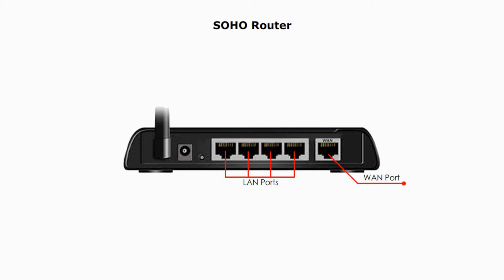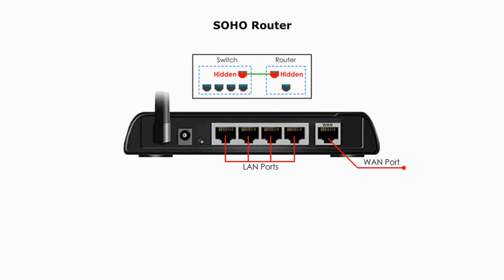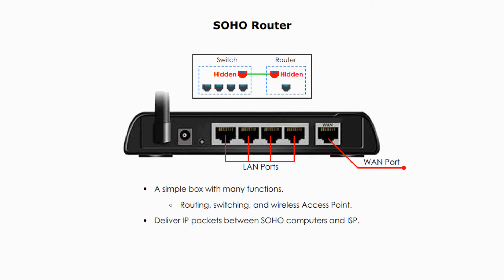Let's look at this home router a little bit closer. The router is a simple box with many functions. It is a switch, a router, and a wireless access point. Its main function is to route IP packets between your home local network and the network of the Internet service provider, and beyond. The four ports on the left are LAN ports, and they are used to connect home computers and other devices on the home local network. It is like a switch hidden inside. On the right side is one port — a port connecting the Internet provider's network. That one-port component is like a router hidden inside.